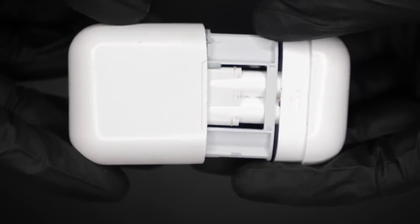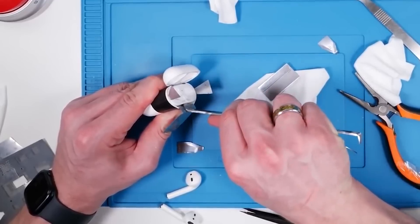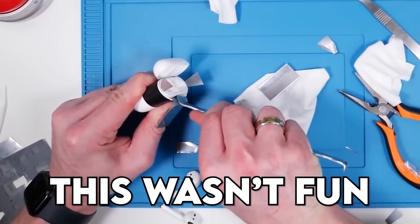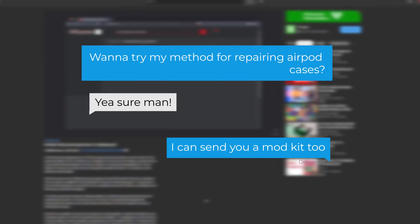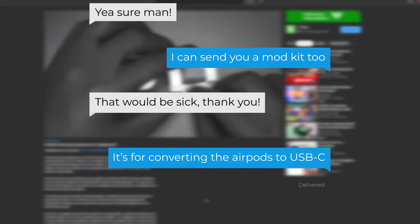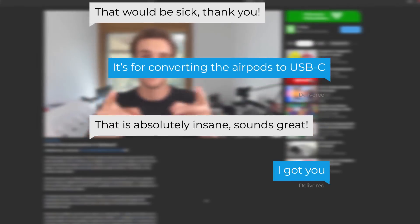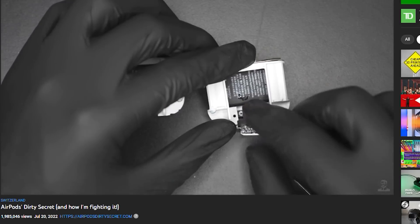Thankfully there is one. This is Ken. He developed a method to repair AirPod cases without struggling as much as I did when I attempted to repair them — that really wasn't fun. He reached out asking if I would like to try his method. He also sent me a mod kit to make the AirPods USB-C, which is absolutely insane. Obviously I couldn't refuse. If you want to check out his video on how he did this, I'll link that in the video's description.